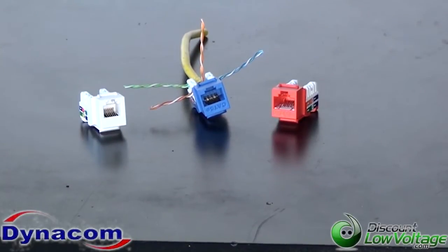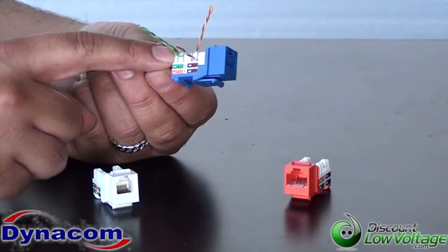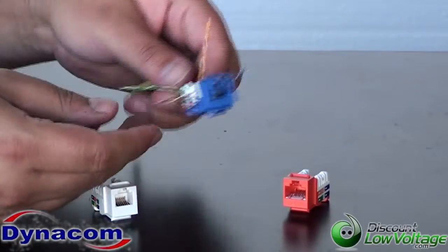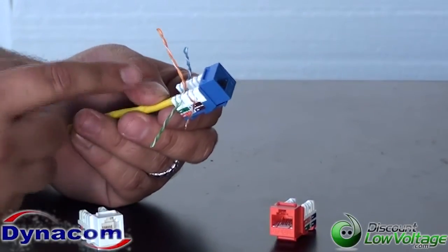Another nice feature is the jacks have a peak on the top of them that makes it a bit easier to separate all the pairs. For example, I have this one already wired up with the green, the blue, and the brown pair.